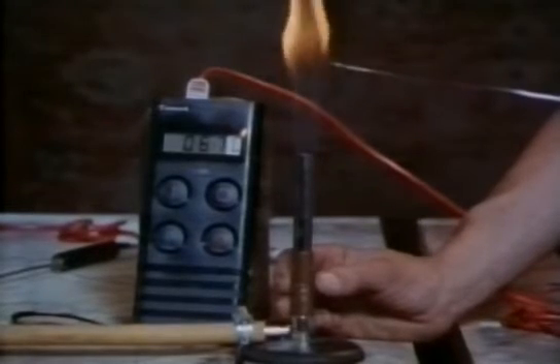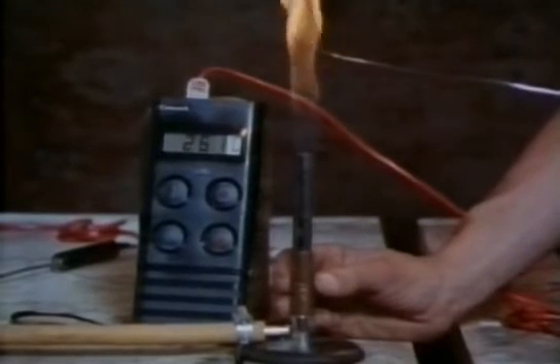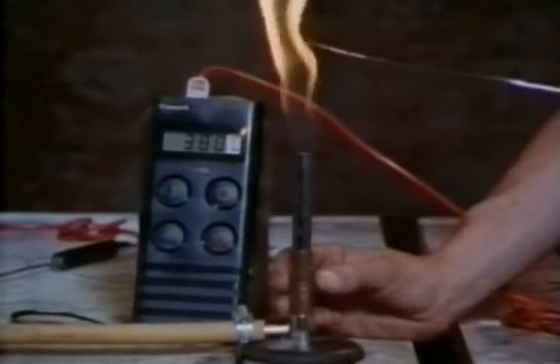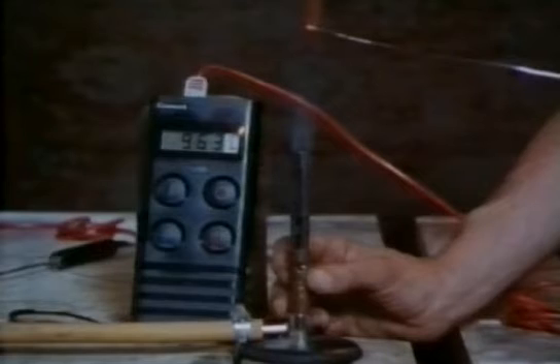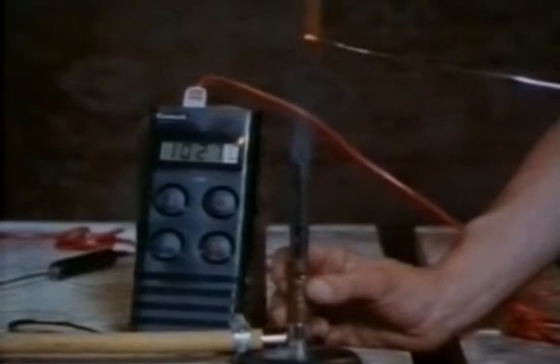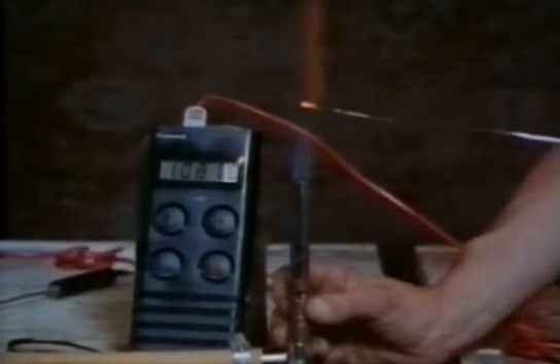With this temperature probe, you can see the gas burning alone, and then when air is added the temperature goes up quite dramatically — the tip of the probe gets red hot. For the first time, this made it practical to use gas for heating.